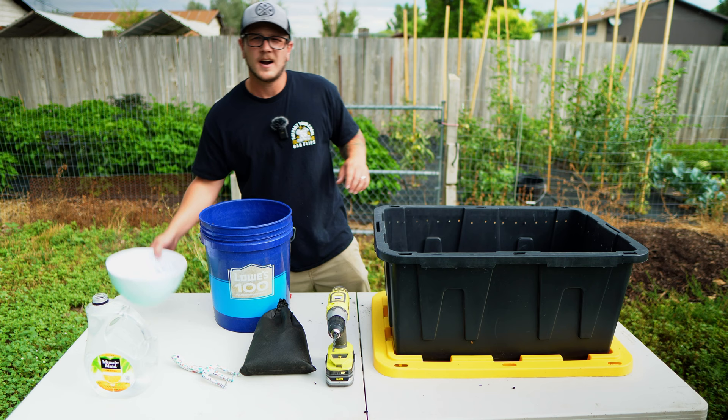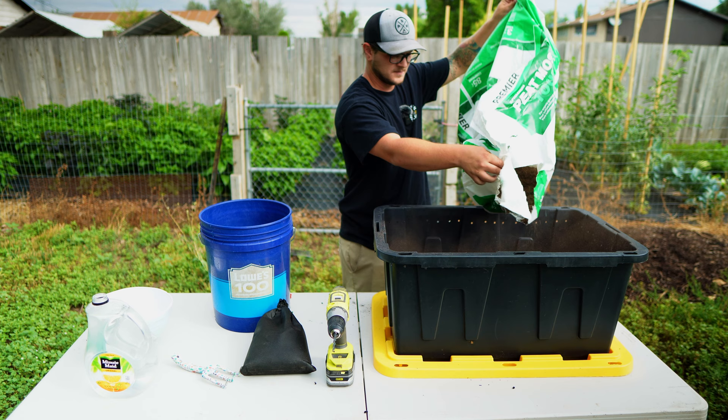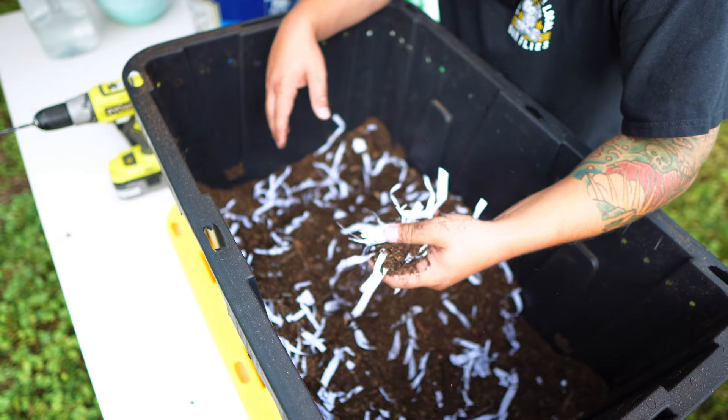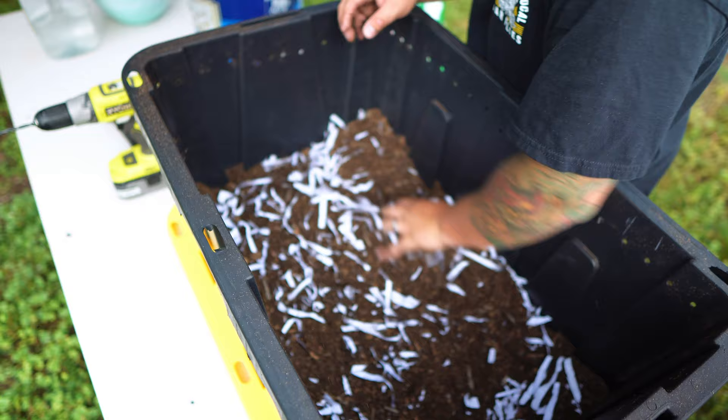I'm going to add some shredded paper and then some peat moss — just a little bit for some extra fluff. Now let's get this mixed up. At this point, we have all of our bedding mixed together really nicely, but one thing we don't have is the moisture content that we need. With this bedding, you want it to be about the moisture content of a wrung-out sponge — just a little bit damp. You don't want it too wet, but this is all pretty dry right now, so let's go ahead and add some water to get it to where it needs to be.